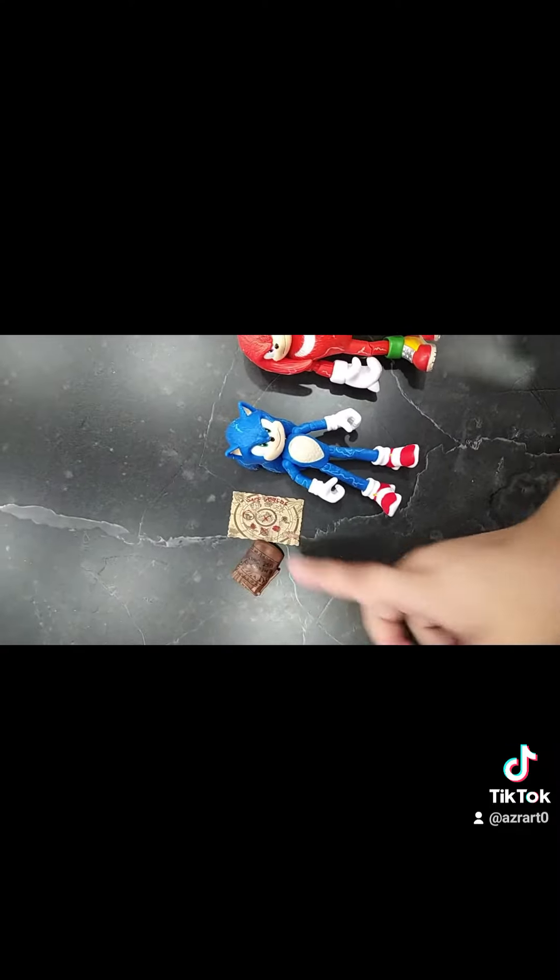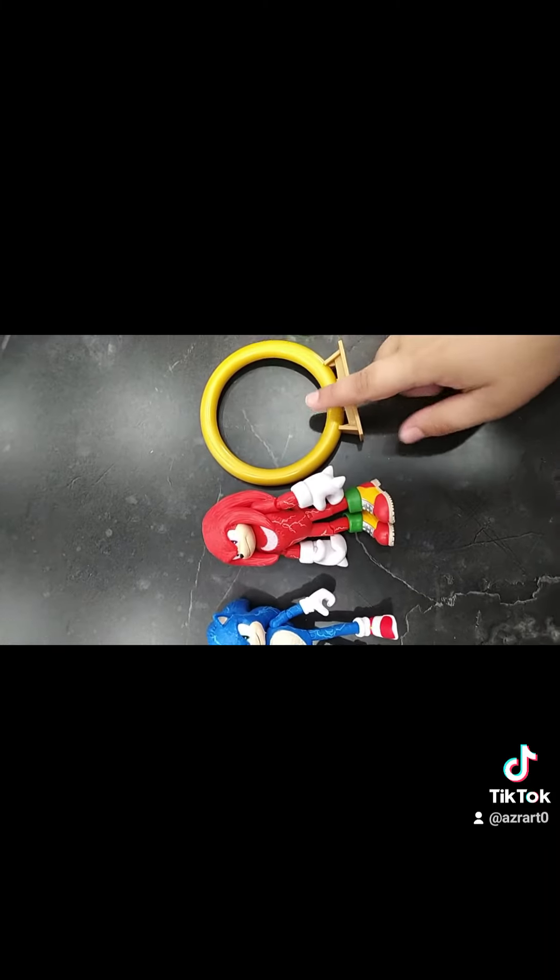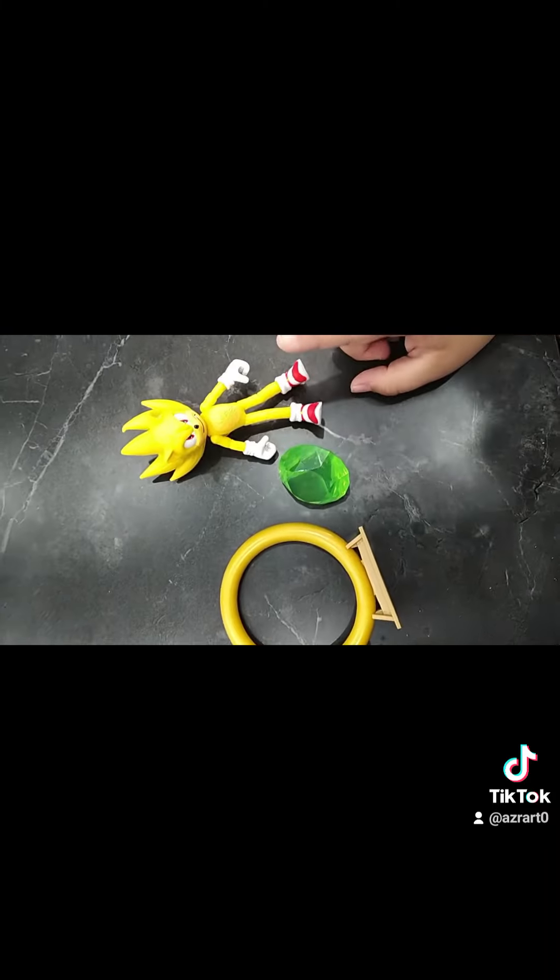Sonic, his treasure — the rings and the map. Knuckles and his ring stand. Master Emerald and Super Sonic.